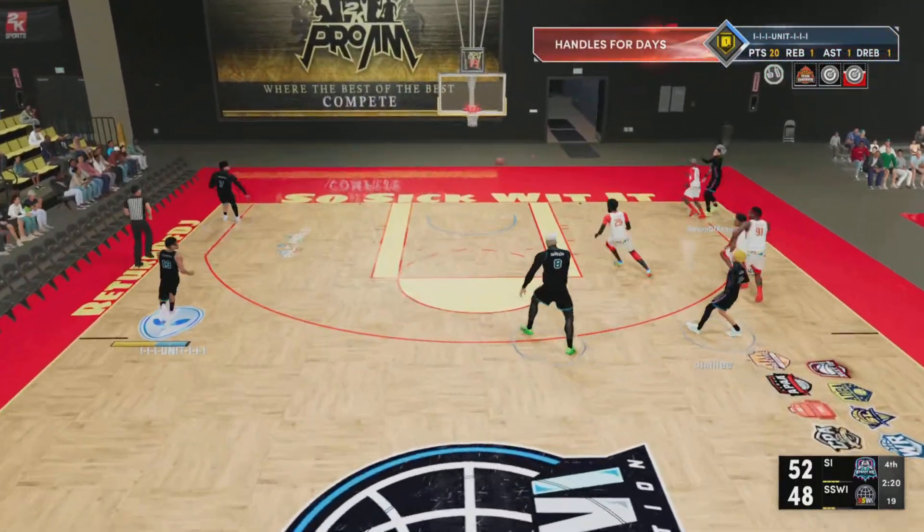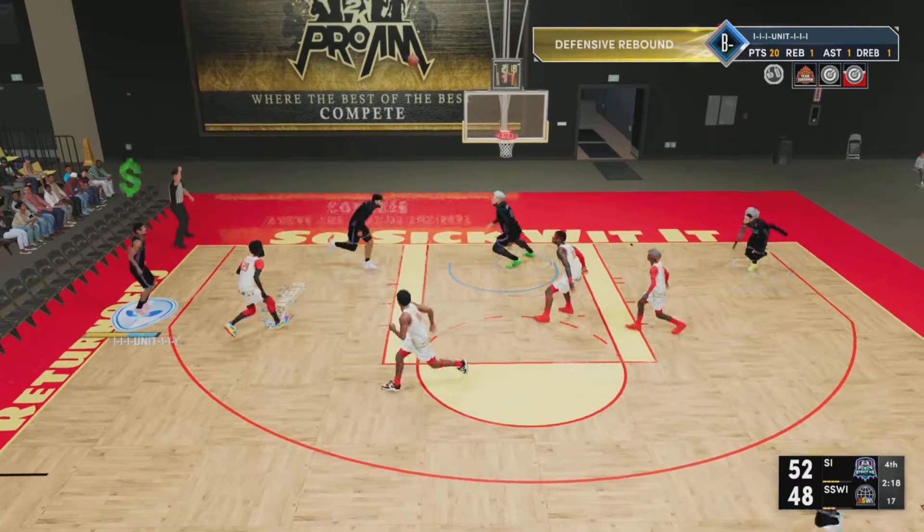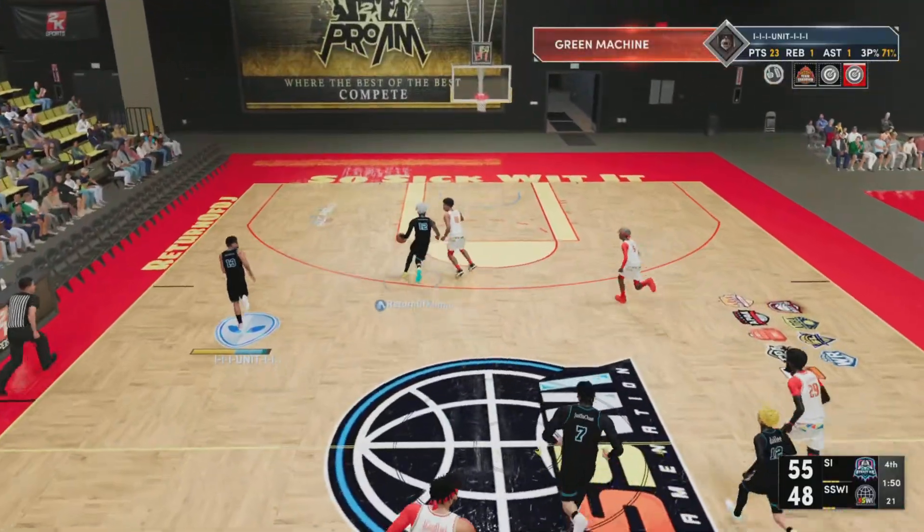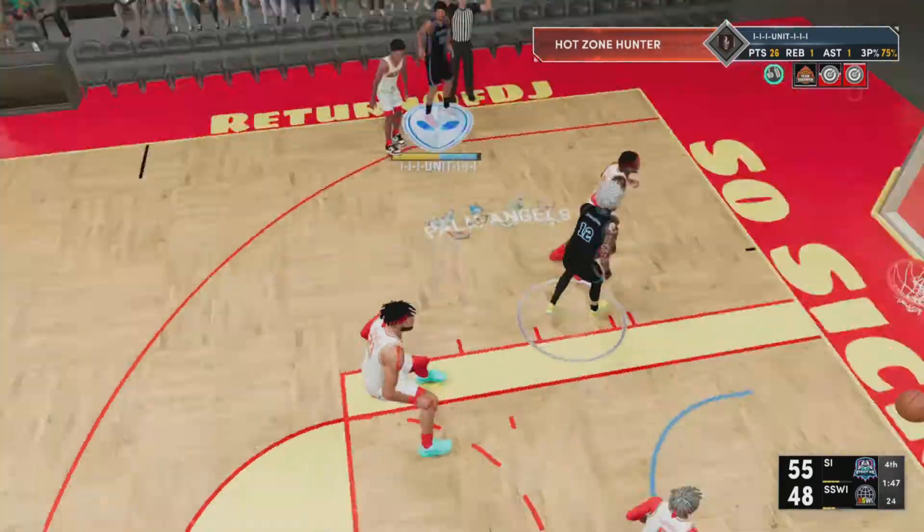I'm playing against Fanna and top pro am players and I'm out here dropping 20-plus, no problem. Look — I just see the release point, bang. You can depend on me. Beautiful jump shot.